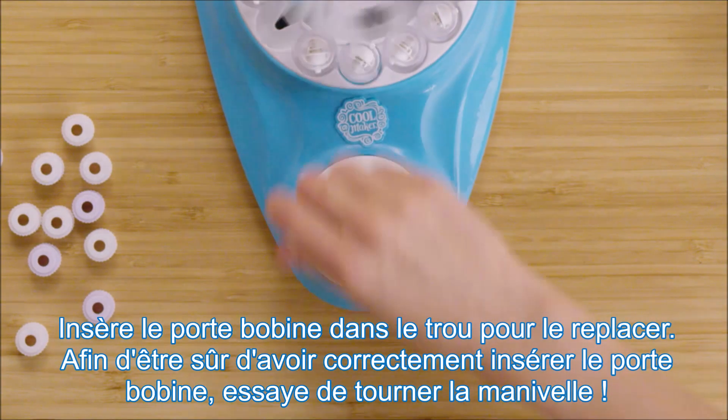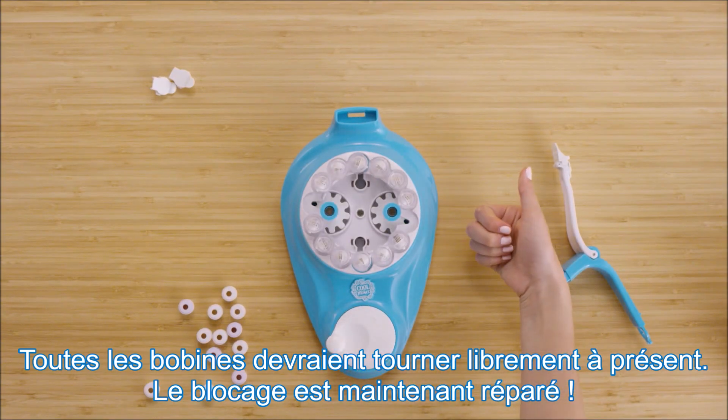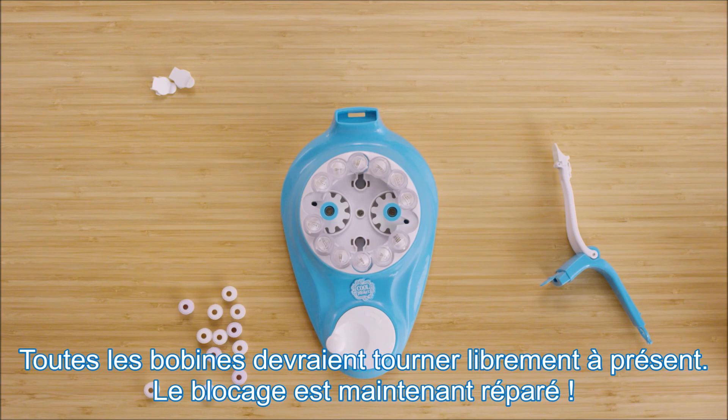To make sure you've properly inserted the spool holder, try spinning the handle. All the spools should now freely spin. Your spool jam is now fixed.